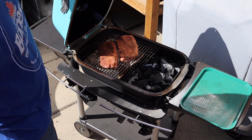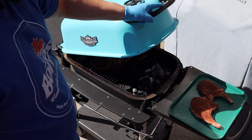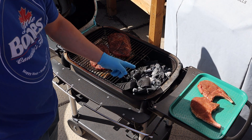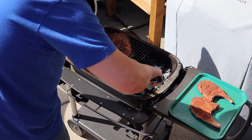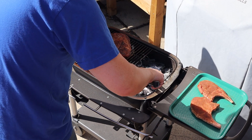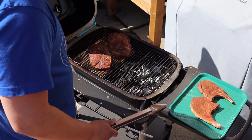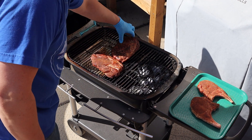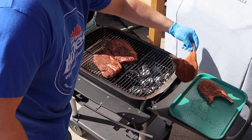These pork steaks have been on about 45 minutes and they're temping at about 140°F internal right now. I've got the chops ready to go on. I'm going to spread these coals out and get the chops on.